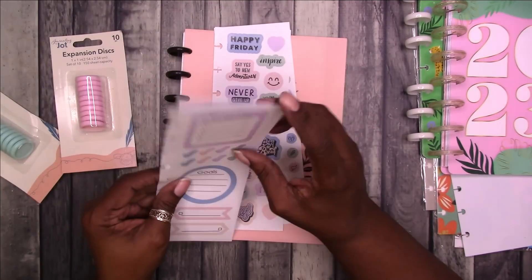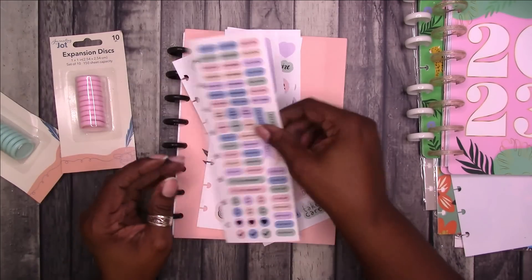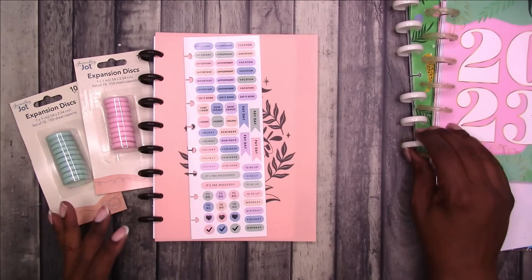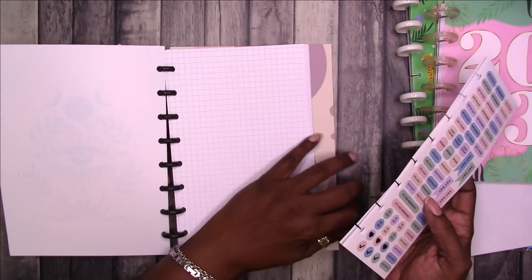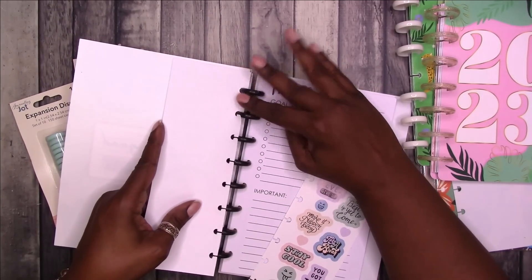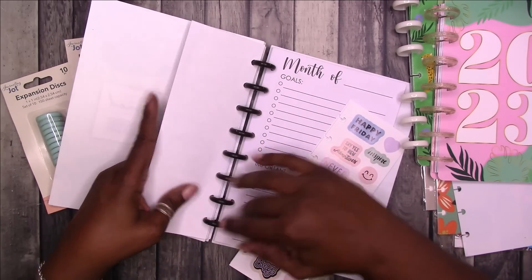We can do the pen test and decorating at the same time. Drop down in the comments — let me know what pens you would like me to test, and hopefully I have them and we can see how they work. But this is everything. I'm going to put these in here with the monthlies. This was everything that I was able to find in this new-to-me line at Dollar Tree, and it was in the strangest place.